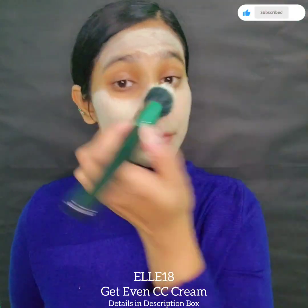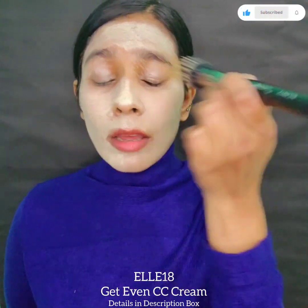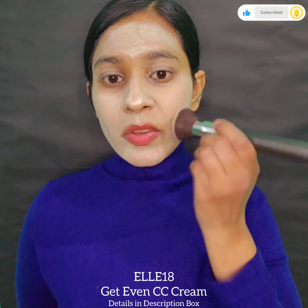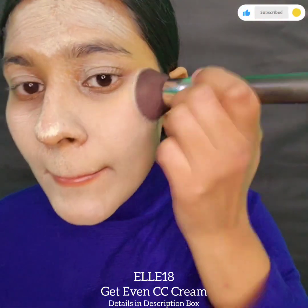I'm spreading and blending it with a foundation brush across my face. Now I will blend it with a new brush.